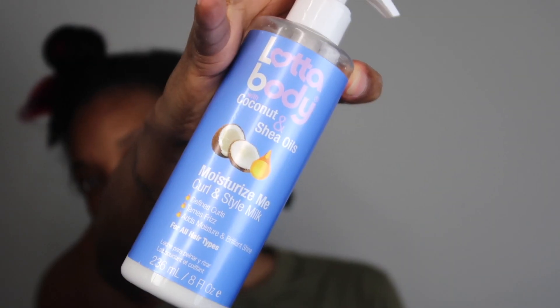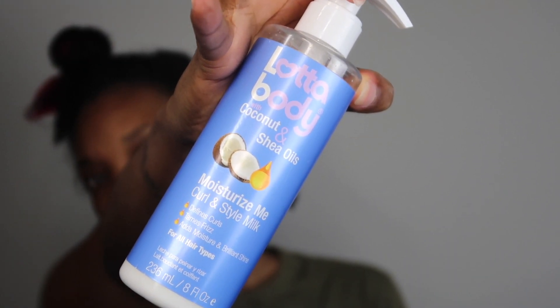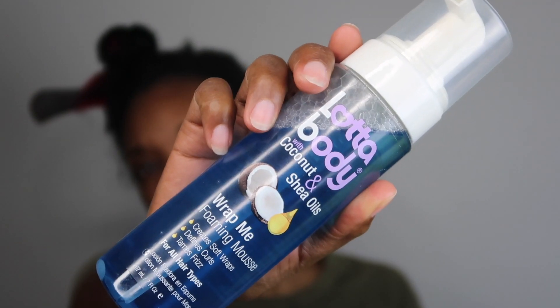We're going to start this on freshly washed hair. I wanted to do it on freshly washed hair because I wanted it to shrink really well. We're only going to be using two products for this and my hair is thoroughly detangled — my tangle teaser brush is going straight through it. We're using the Lotta Body Coconut and Shea Oils Moisturize and Curl styling cream, and then the Lotta Body foam setting wrap lotion.